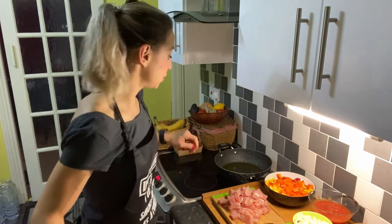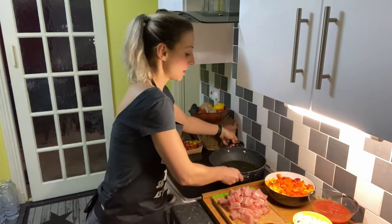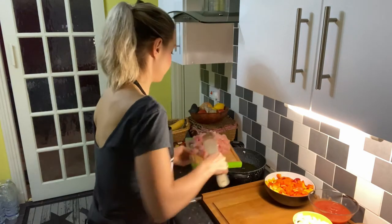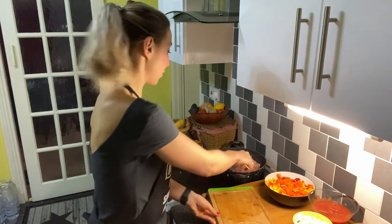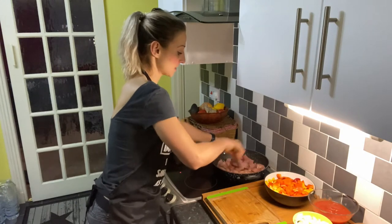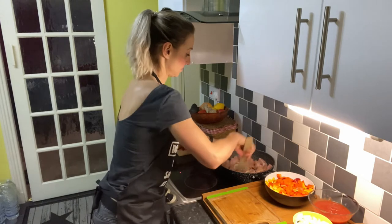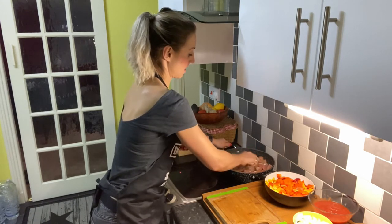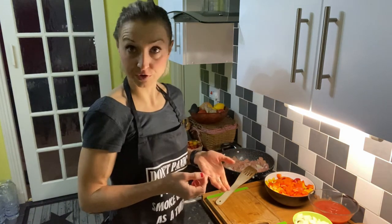In a big frying pan, heat your olive oil and put the chicken breast in. Make sure your oil is hot because you want to fry the chicken for a few minutes. Once the chicken is fried, add the rest of the ingredients.